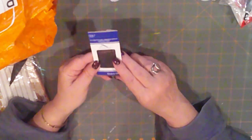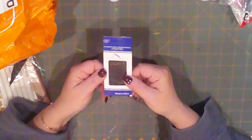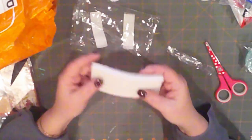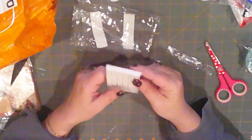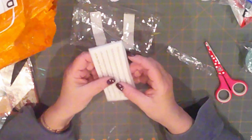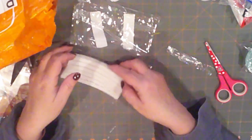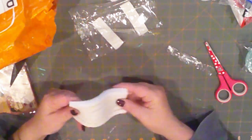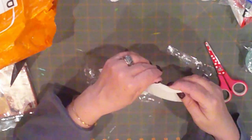Always wanted to try these self-threading needles. It has a little latch — so when you push your thread through, the latch opens up and snags the thread. Hopefully they make threading a needle much easier. We'll see. And here we have a teeny tiny little silicone mold. This is like edging or trims — kind of looks like rope and chain, that sort of thing. I'll probably use hot glue in that; clay would be too difficult because it's so tiny. They do have a variety of molds, but just keep in mind they might be smaller than you think.